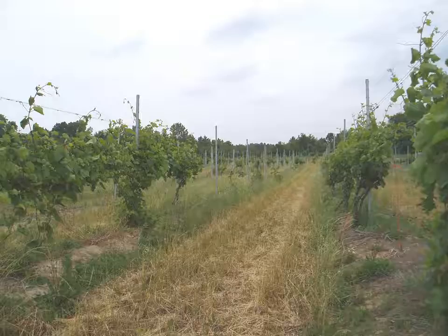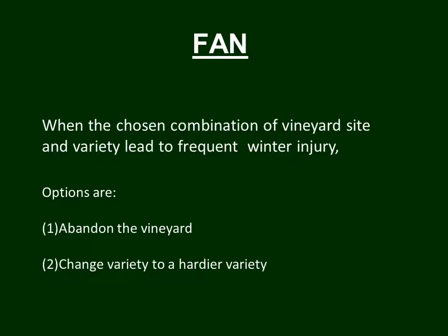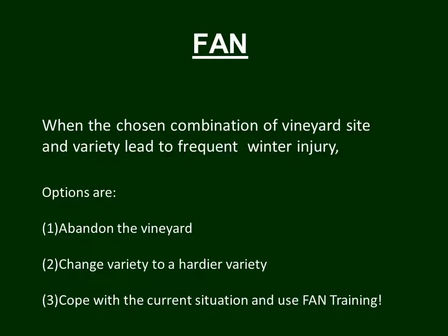So when you have a situation like this, there are a few choices that can be made. When the chosen combination of vineyard site and variety lead to frequent winter injury, options that can be considered are: abandon the vineyard — this was not a place where a vineyard should be planted. Or perhaps the site will work if you grow a hardier variety, so you pull out the vines being winter injured and put in something more hardy. Or, a third option is to cope with the current situation and use fan training.